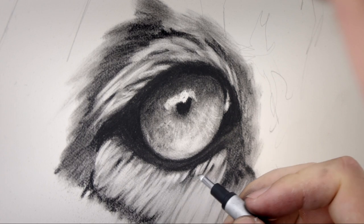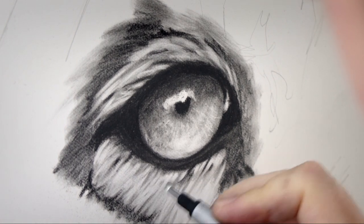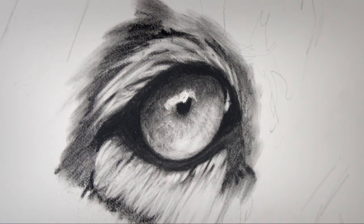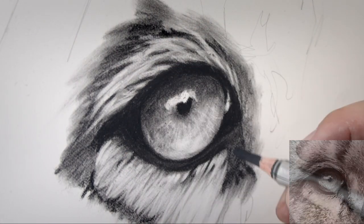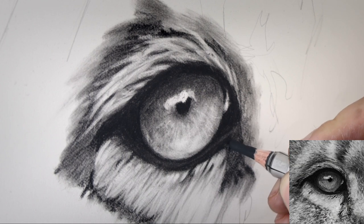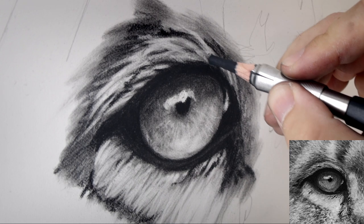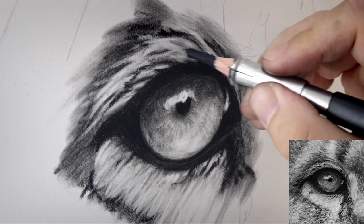I then work over the top of this with the Tombow mono eraser, just using the finer point to create some finer lines in that fur. Then I can bring back my charcoal pencil and start to darken some of those areas and put some darker strands of fur around that eye.